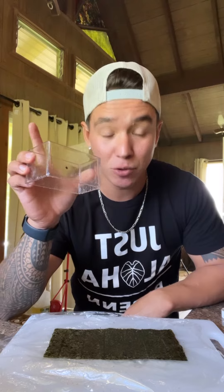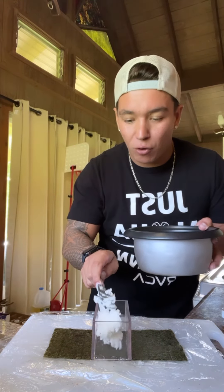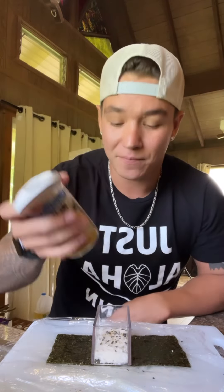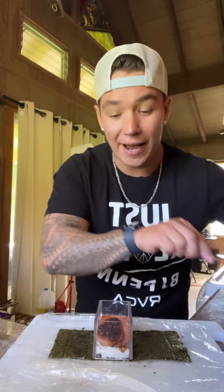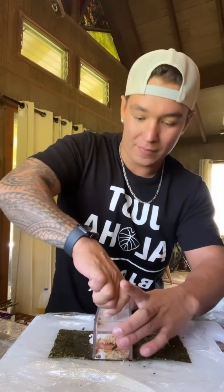You're gonna set your damp musubi maker right in the middle, then add some rice — about a quarter way full — and stomp it down just like that. Then add some furikake, and if you don't like furikake, believe it or not, also a red flag. Add your golden brown spam right on top with teriyaki sauce.